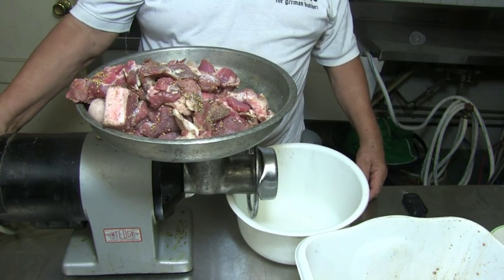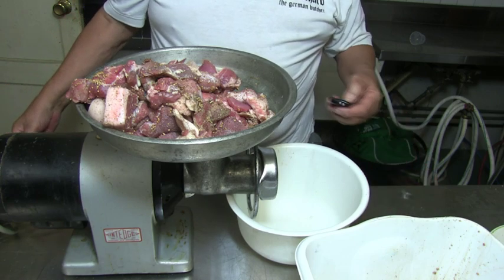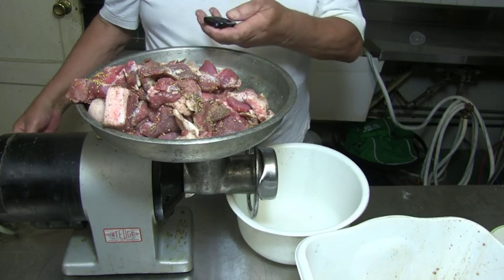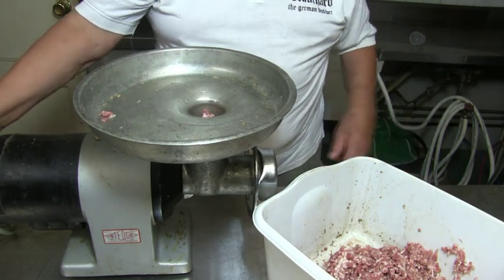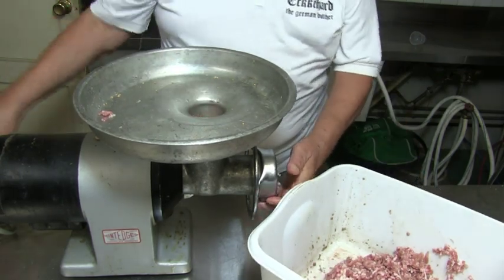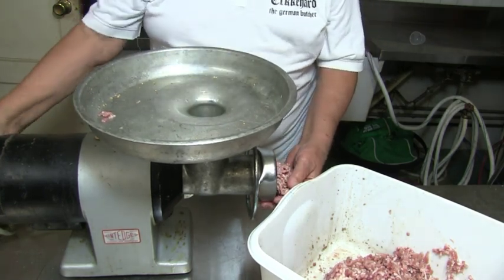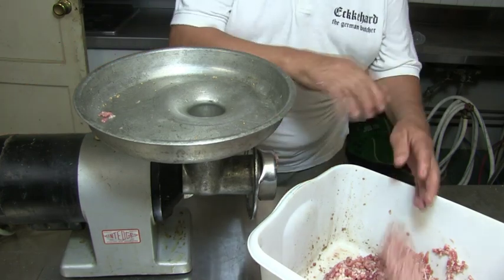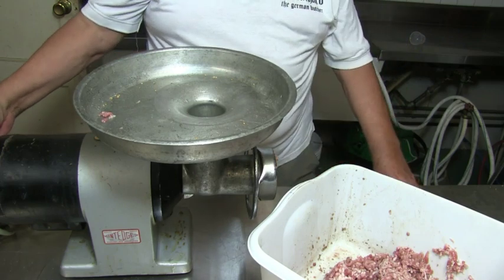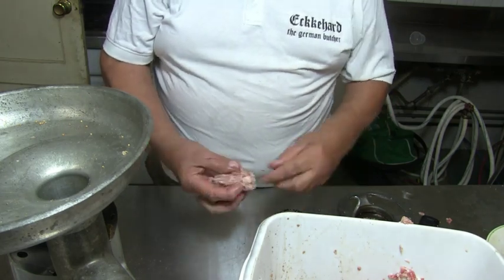Sometimes I use a 2mm plate — then you don't have to mix it so much. Once the meat is done, I take a handful and put it through one more time. That way I don't have so many big pieces in there. If you push the stuff out of the machine, there are a few big pieces in; I can take those out.